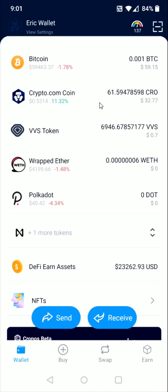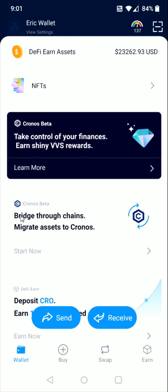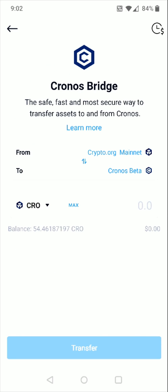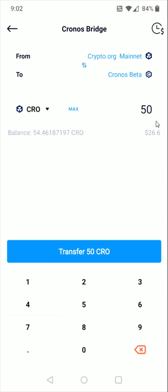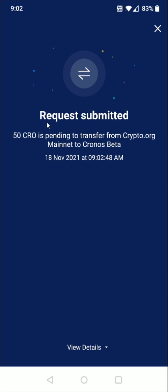Now I have some Crypto.com coins and I want to send some over to the VVS Finance area. Scrolling down, below the earlier area, you can see an option that says 'bridge through chain, migrate assets to Kronos.' We need to do this with our Crypto.com coin so we can use them in VVS Finance. I'm going to click on this bridge option. This transfers coins from the Crypto.org mainnet to Kronos. It's always a good idea to leave some coins in your DeFi wallet to pay for gas, so I'm going to transfer about 50. I enter 50 and click 'transfer 50.' The network fee is quite small at just 0.0002 CRO. I click confirm to transfer, and the request has been submitted. Within about a minute, depending on network traffic, the coins should transfer over to Kronos.